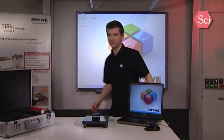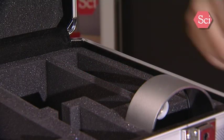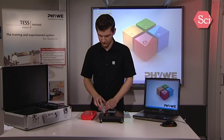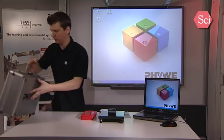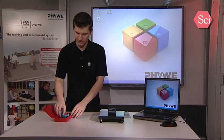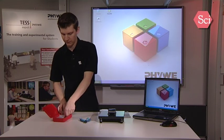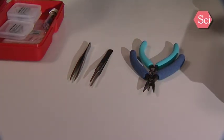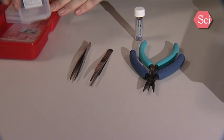We are now ready to prepare the sample and the measurement tip. For this we use our toolbox. For later covering of the microscope we have the cover glass. In this toolbox you will find everything to prepare a fresh measurement tip and to prepare the sample. We have tools to cut the wire, tweezers to handle the tip wire and the sample, the sample holder, and our graphite sample on which we will achieve atomic resolution.